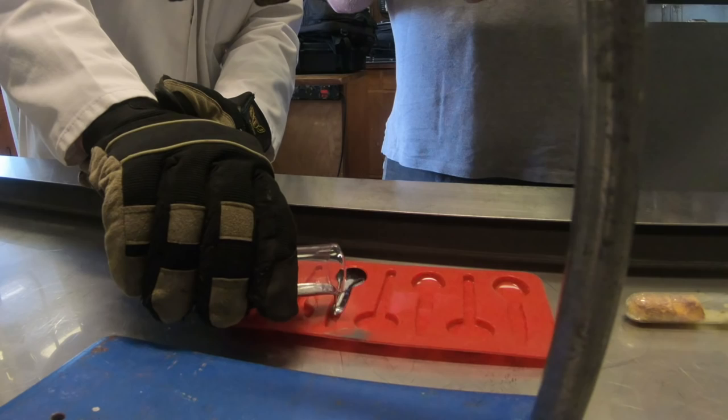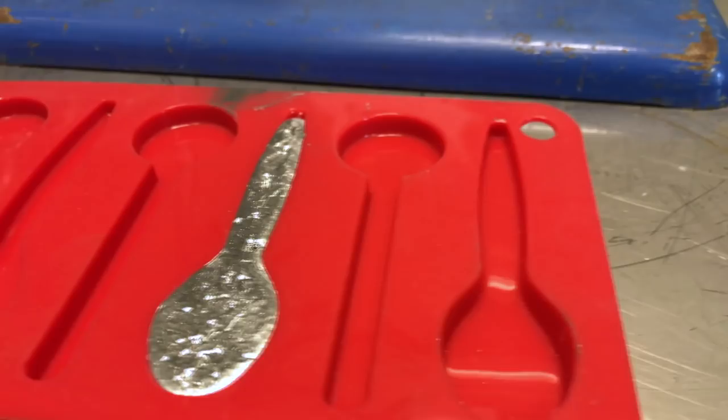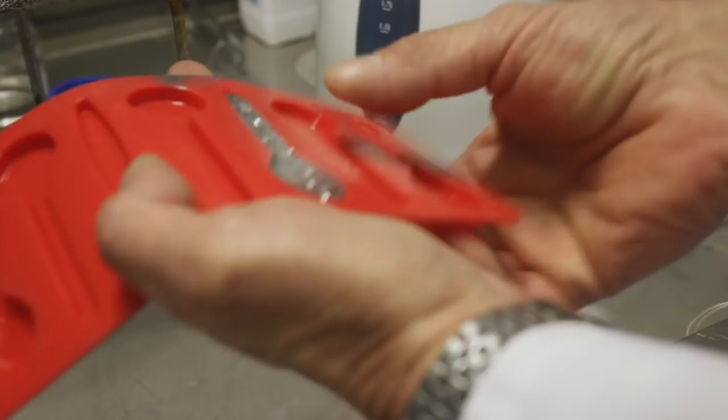One of our viewers sent us a low melting point alloy. I went out and bought Neil a mould for making spoons — it's actually meant for chocolate, but it worked for this metal. Then there were all sorts of delays, and yesterday we finally decided we should do the experiment.